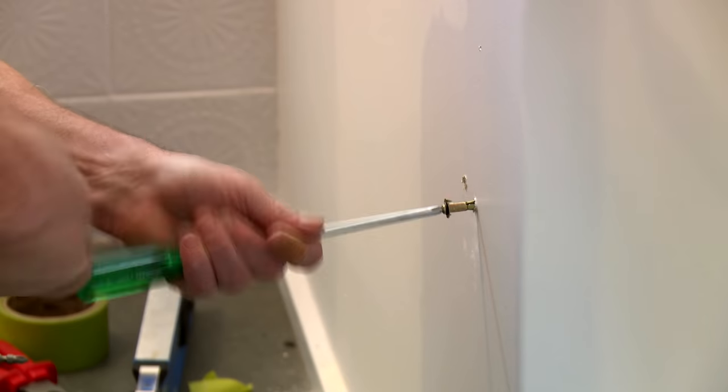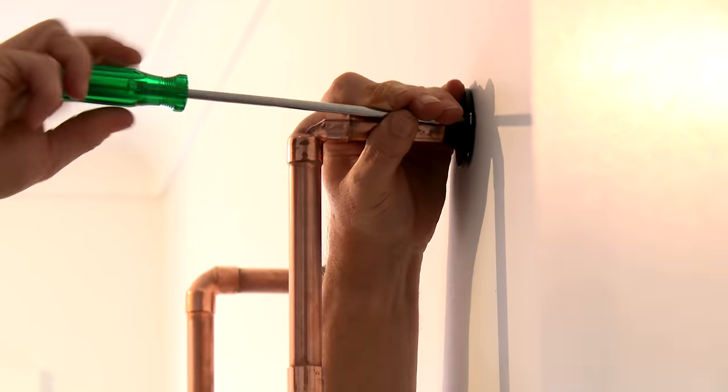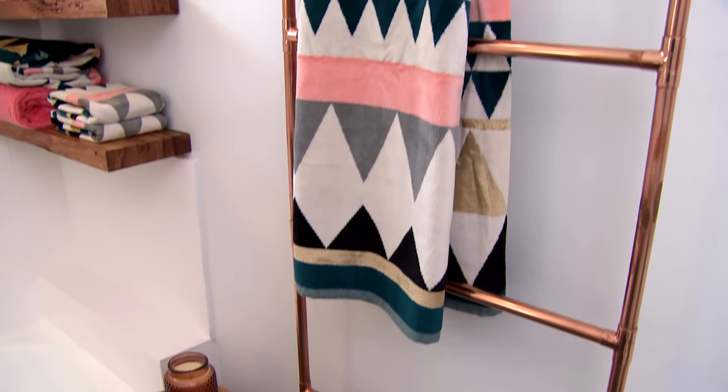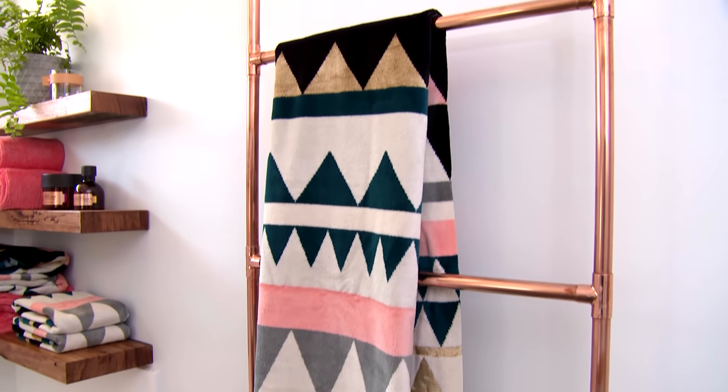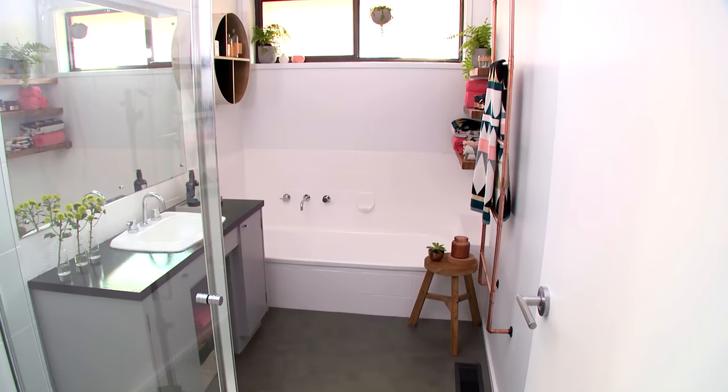Our ladder is now complete but before I install it I've got some polishing to do. And it's all ready to hang in the bathroom. Not only do we have more storage space but a stylish new addition to the bathroom.